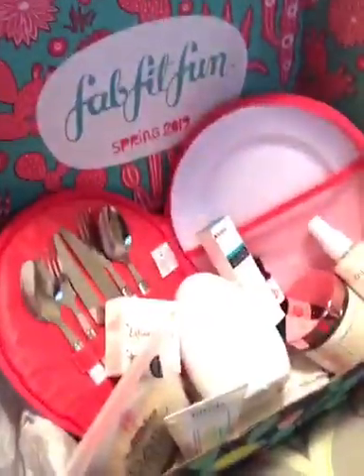Hey guys, guess what I got in? I got my FabFitFun Spring Box! I'm about to show you all the little items in detail, but keep in mind you get all of this for $39.99. It's over $200 in value, but only $39.99.